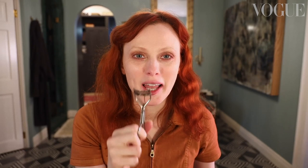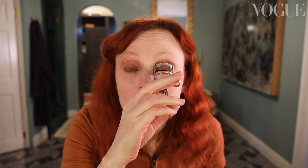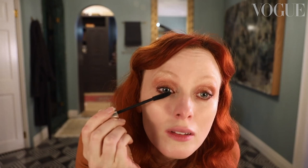Now we're moving on to eyelash curling. I never let a makeup artist curl my lashes anymore because I've had my lashes chopped off by these things more times than I can count. I always have to check and make sure my eyelashes are on. This look definitely needs a lot of mascara — there's no such thing as too much — and I do top and bottom.